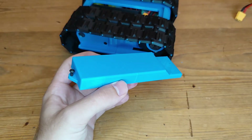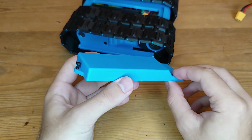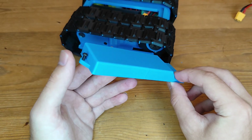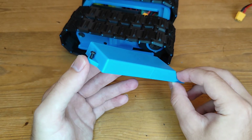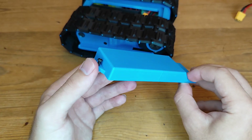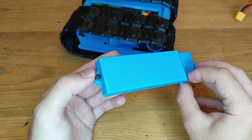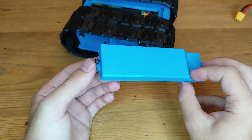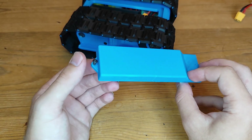Now for the hatch there are two different variants — one like this for button head or socket head cap screws, and then there's one for countersunk screws as well. All the other parts use countersunk screws, but I think the button head ones are a bit better for uninstalling and installing again multiple times, as they're a bit harder to strip out.